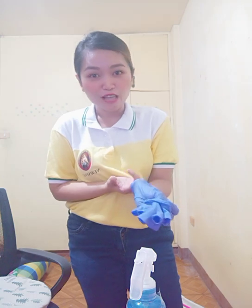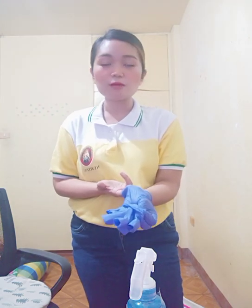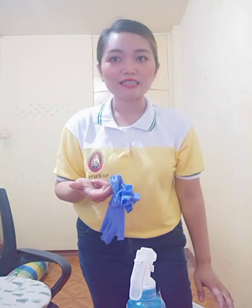To remove the second contaminated glove, insert your fingers inside the cuff, making sure not to touch the outer part of the glove, then pull the glove completely off by inverting or rolling it inside out — the same procedure as the first glove. Continue to hold the inverted removed first glove, and place the first two fingers of the bare hand inside the cuff of the second glove. The soiled part is folded inside to reduce the chance of transferring microorganisms by direct contact.